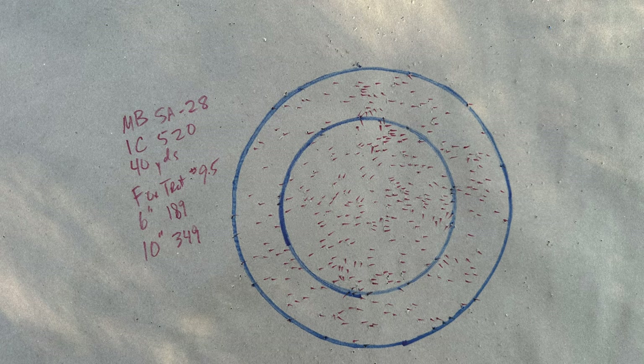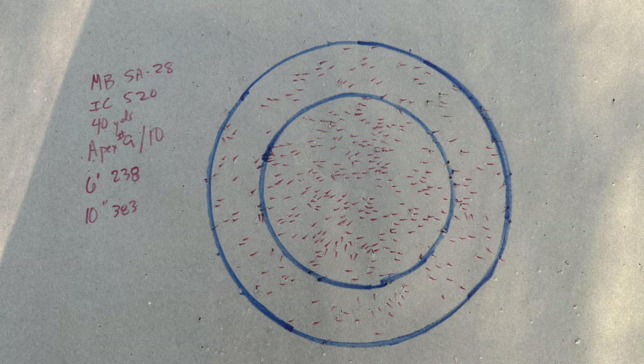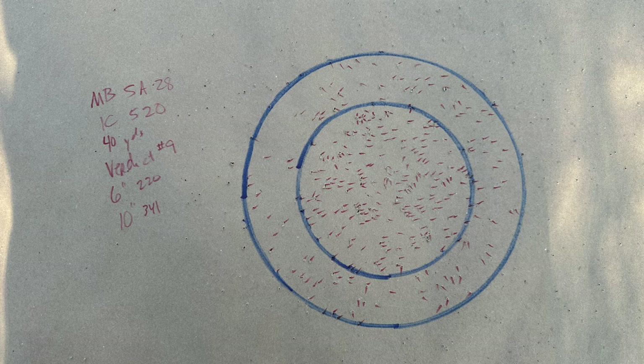That gun is so impressive — I love that thing. It has proven to be very consistent with pretty much every choke we've put in it, and this was no exception. Four of those six loads were over 300 in the 10-inch circle, and all of them had more than 340 pellets — and one of those was only a nine-shot. This combination is super deadly.